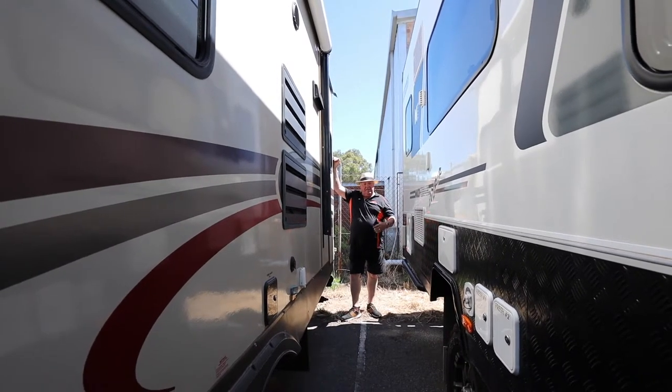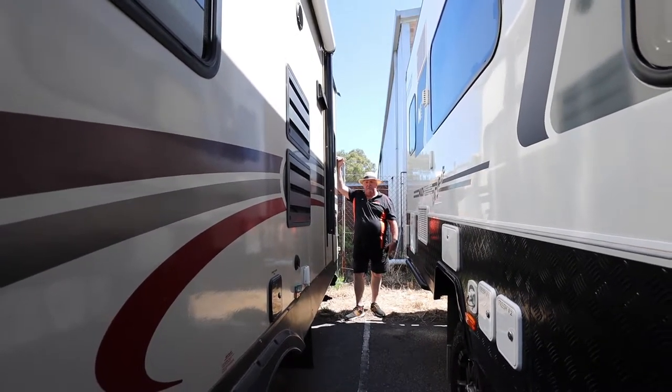How are you going guys? So we're still in the yard. There's so much in the yard — repairs, van sales.